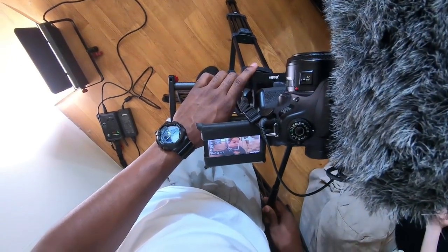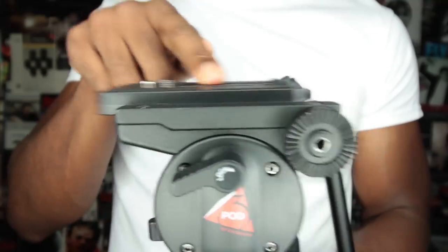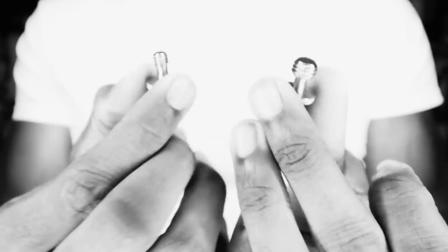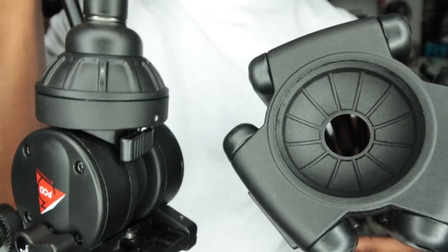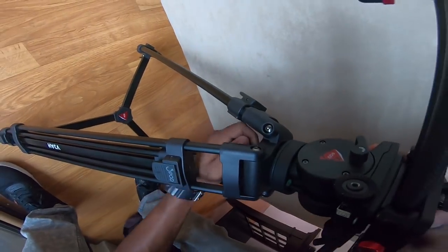First and foremost, it's a fluid head — great for film and video. We've got the sliding quick release plate with a locking mechanism. You don't want the camera taking a spill. The plate comes with the standard quarter 20 and 3/8 camera mounting screws. They've even got spots to store any screws you're not using. We've got a 50 millimeter bowl mount — makes leveling a cinch. If you're shooting video, this is a must.